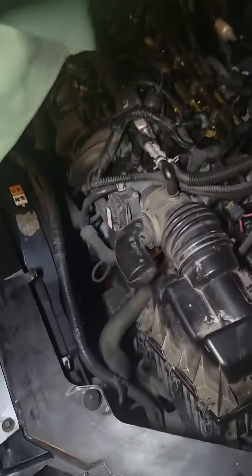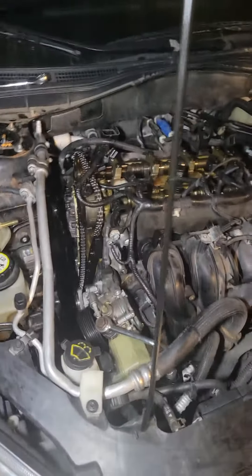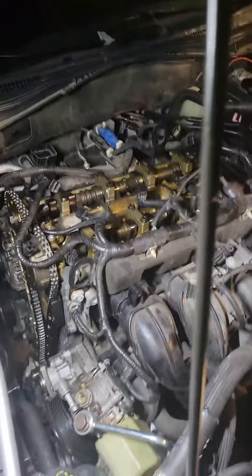We're all in time now — it's just a matter of putting it all back together. Ford 2.3 VVT motor. Have a good night.